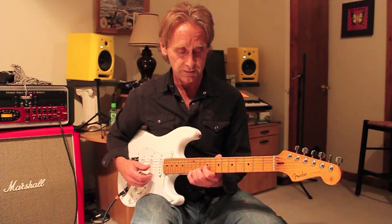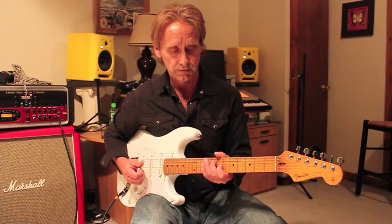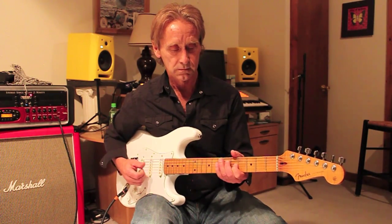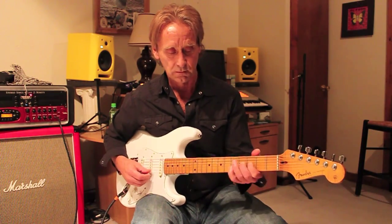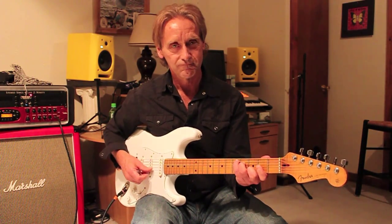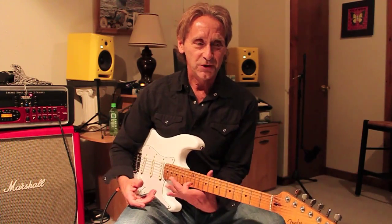So you can do whammy bar stuff — you could use a little bit of a sitar style there. Instead of pushing into the fret, you're lifting your whammy bar up to get that whole step or half step up.